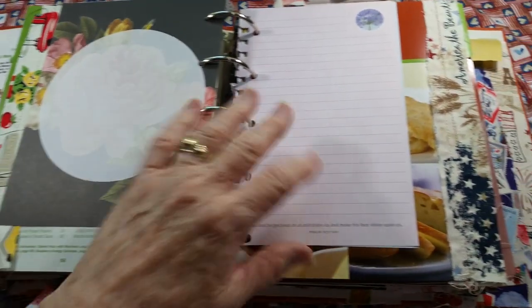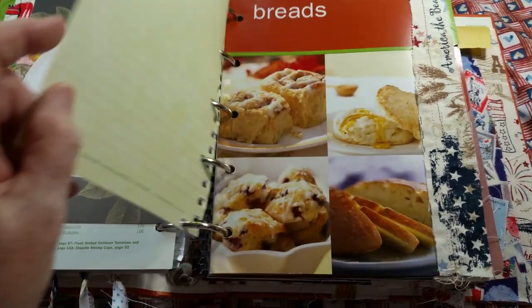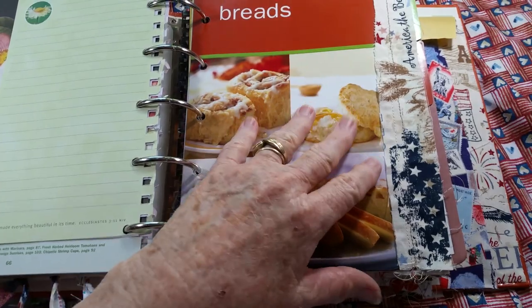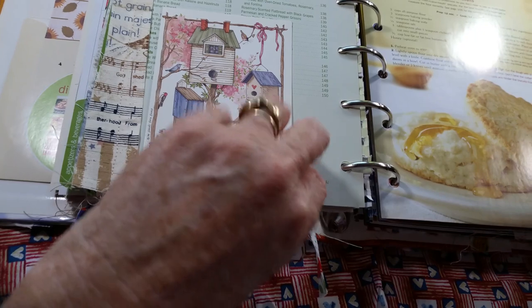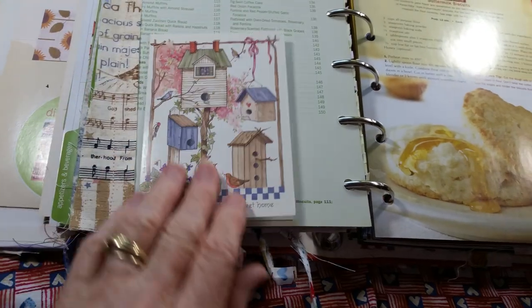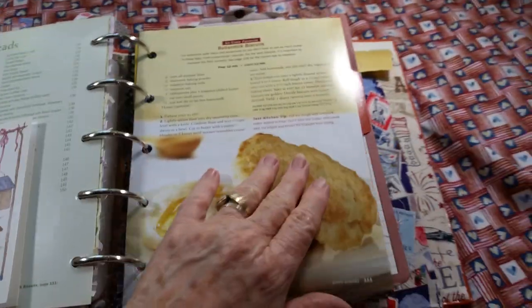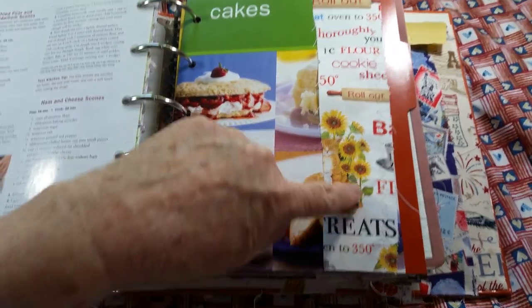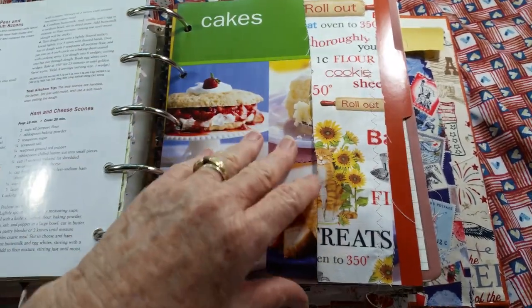Here's that vintage 60s kitchen paper. Every divider has fabric. Here are little birdhouses — I have a little glue on that there. Now she opens — so cute. Here's the cooking fabric and sunflowers.